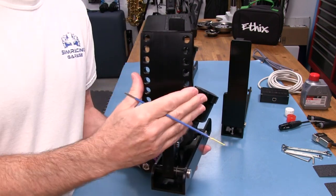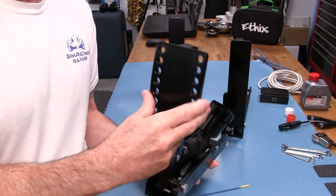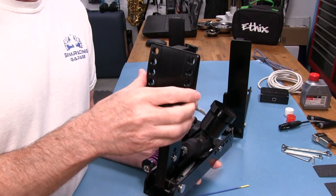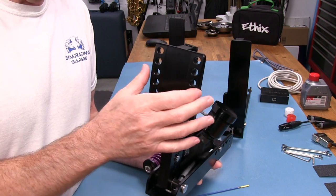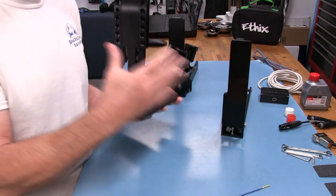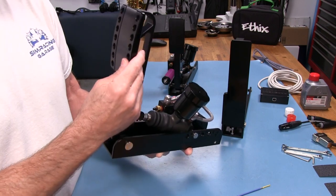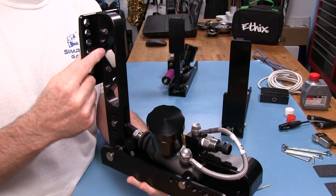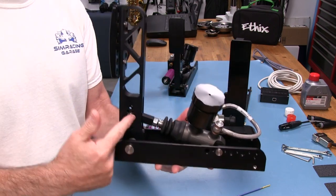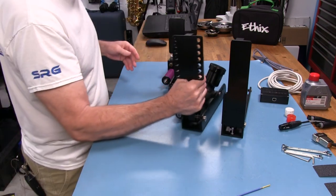The faces on all the pedals are pretty much the same with chamfering around them. You can feel the edge on the chamfering — it's not sharp, but it's not a smooth swoopy roll either. The lever has the same holes as the throttle for angle and reach adjustment. The quality control and manufacturing are consistent across all three pedals.